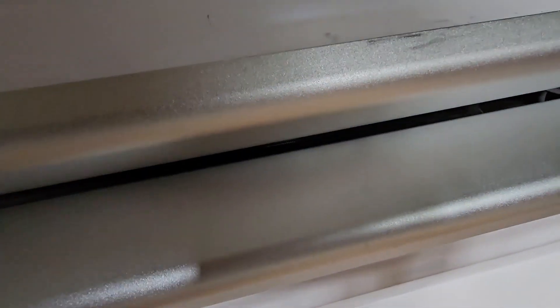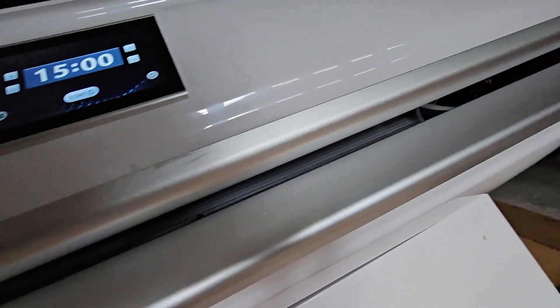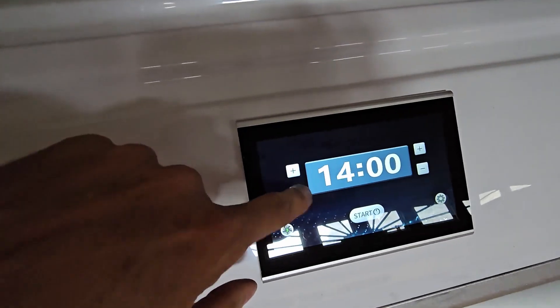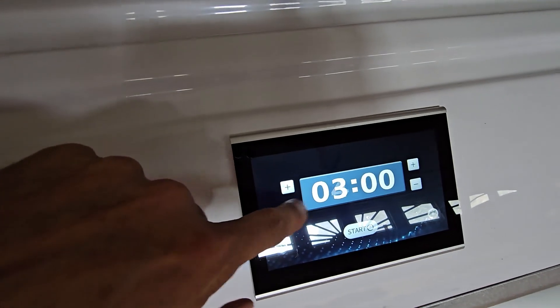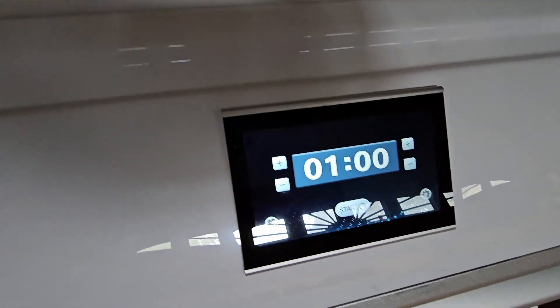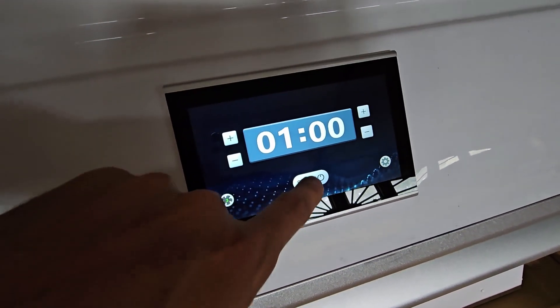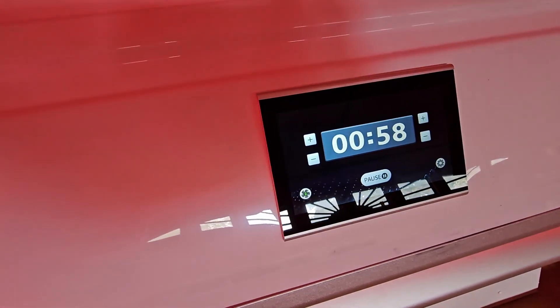That's the maximum it can close — there's about a centimeter gap, maybe an inch and a half when you let it go. For a demonstration I'll set the timer to one minute, start it, and there you go — that's one end.